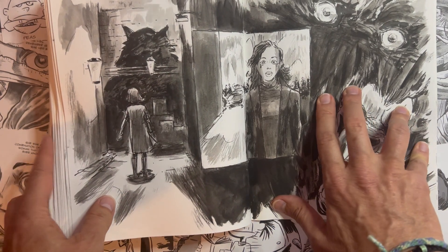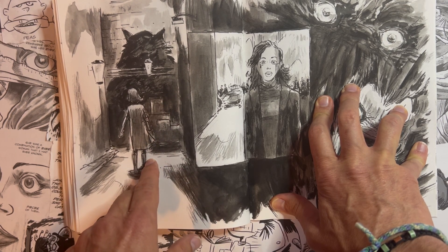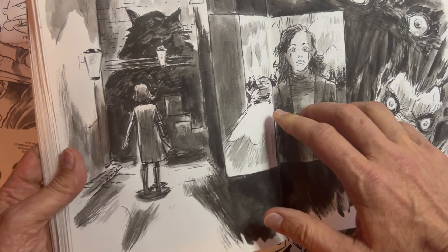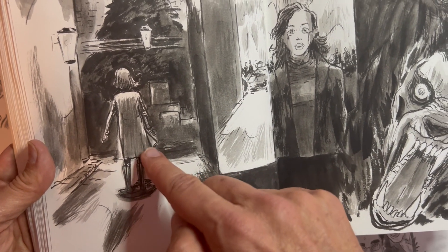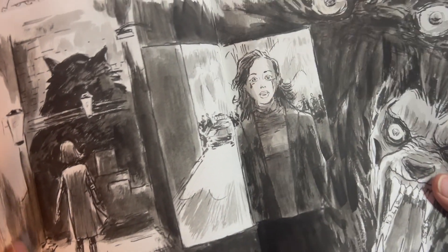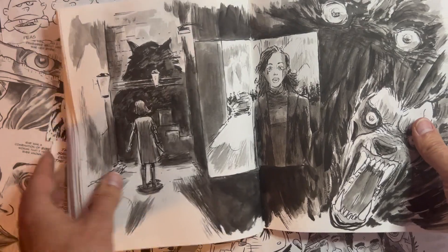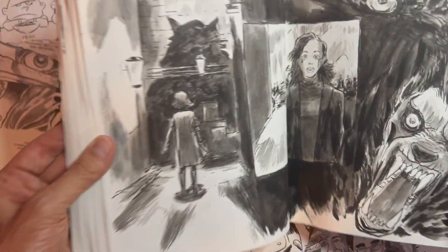It reminded me of American Werewolf in London, where at the very end of the movie you see the wolf trapped in this alleyway — can't get out. So I have a little shadow of him, and then his girlfriend the nurse is there. She goes past the guards and everybody, walks through hoping to make him understand. She understands he's a wolf, and you get that close-up of her. Then for a moment they show the eyes of the wolf, and then he attacks. Of course he's shot and they kill him. I kind of tried to make this more comic book-like — tell a little story with that part.